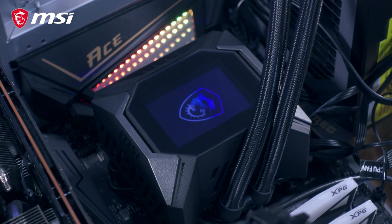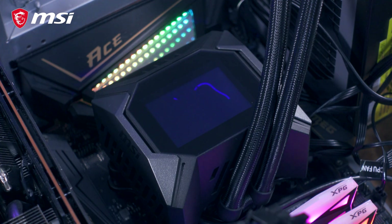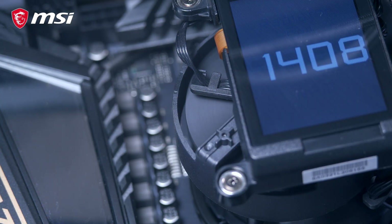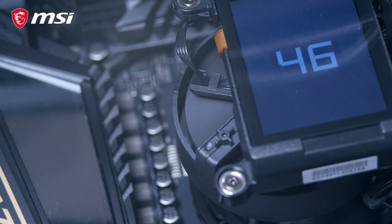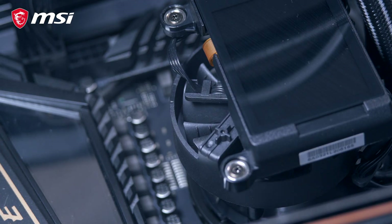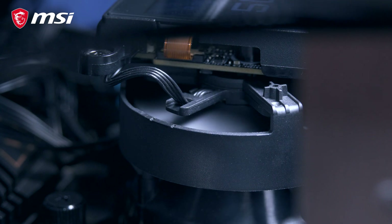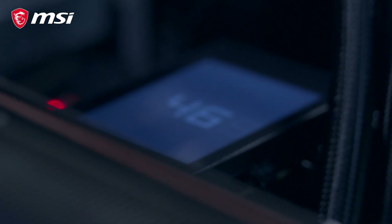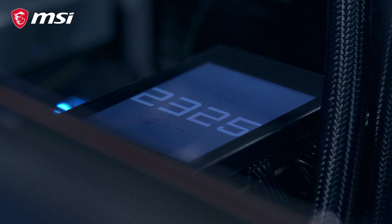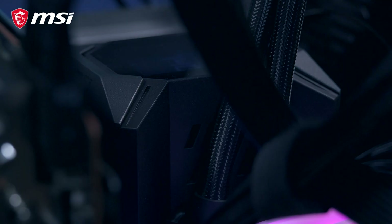Before we move on to our performance benchmarks, let's discuss all the key features of the MSI MPG CoreLiquid K360. First, we have the pump, which is an Asetek 7th Gen pump with improved cooling performance and quieter noise. What's interesting is that we have a 60mm fan — MSI calls it the TorxFan 3.0 — to cool the VRMs and the rest of the components around the processor. The cover has ventilation all around and is magnetic, making it easy to remove and put back without any tools required.